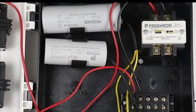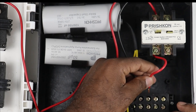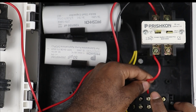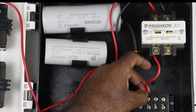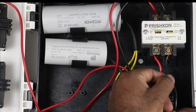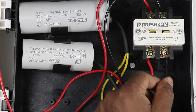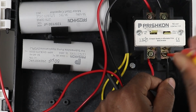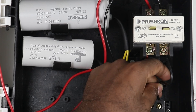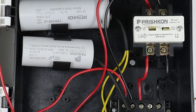Now I connect a wire to the phase supply point and take the power supply to the third terminal — that is R — to provide power supply to the running winding of the motor. Then I connect a black wire to the second pole of the contactor so that neutral supply comes through it, and I take that neutral supply and connect it to the last terminal B, which is the common terminal of the motor.